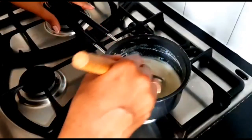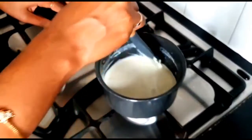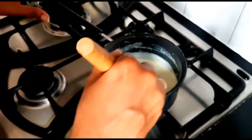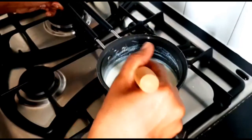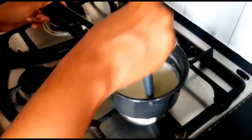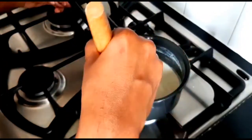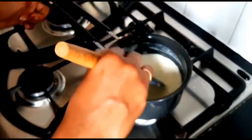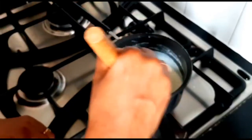When you mix it, it will form on the sides. Then you put it on the side — it will become thick and dry.